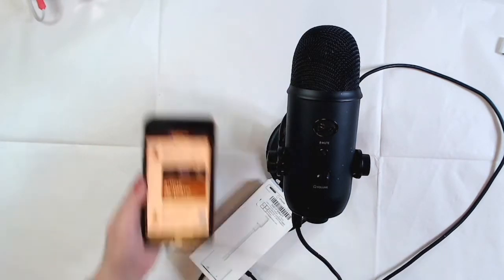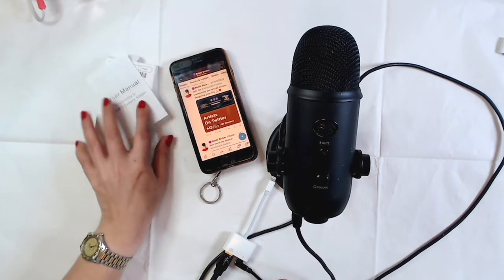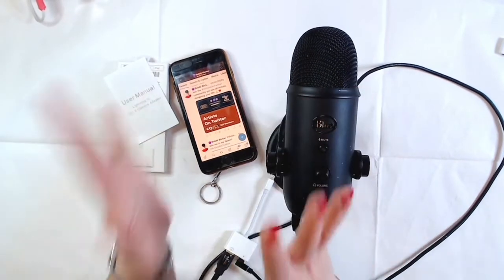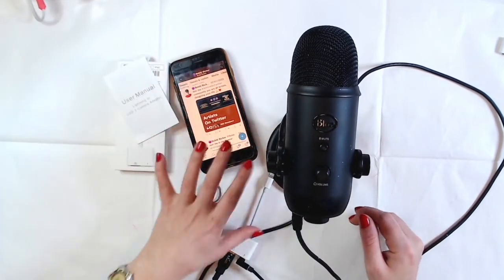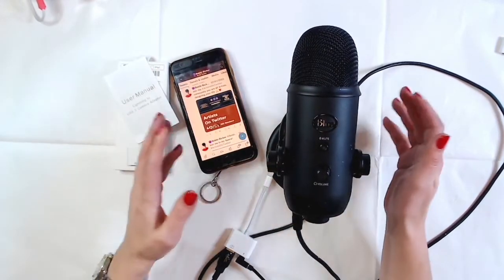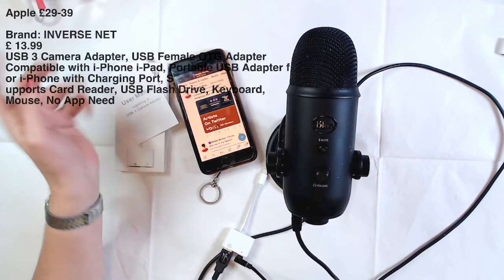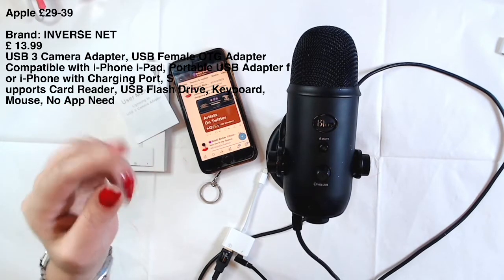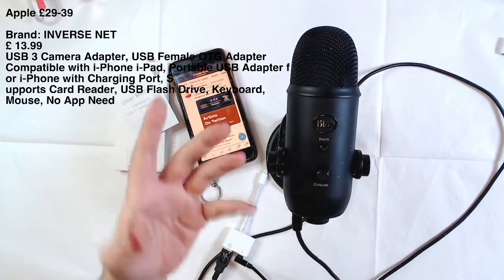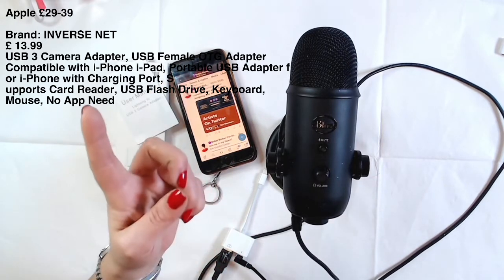I hope you find this useful. Let me position the phone so people can see — that's how you connect a microphone to your iPhone for audio Spaces or podcasting. It's iPhone only, not Android. The Lightning adapter ranges from £29 to £39 and you can find it on eBay or Amazon.